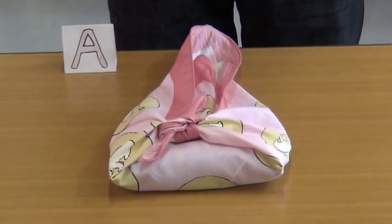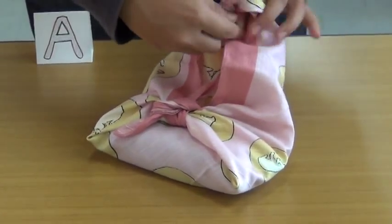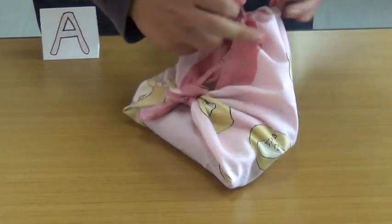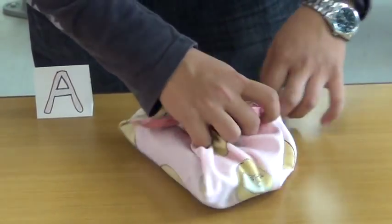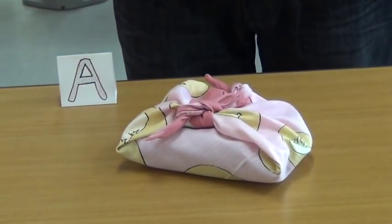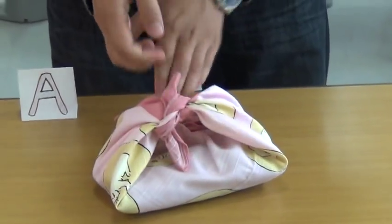Finally, tie A and B together. If you hold the knot made by C and D, you can use it as a bag.